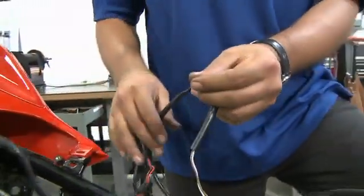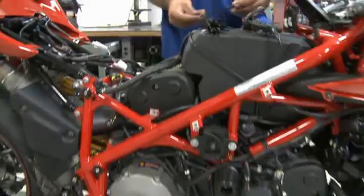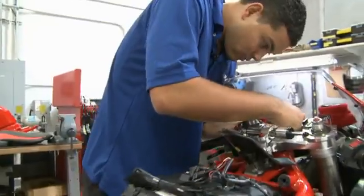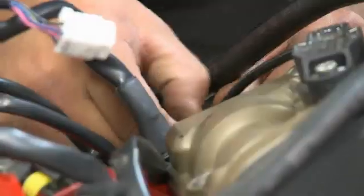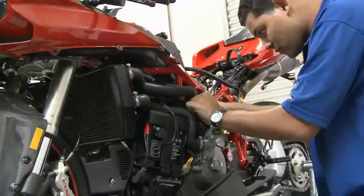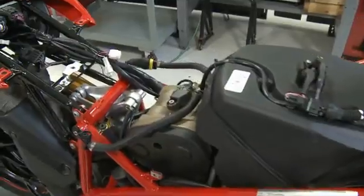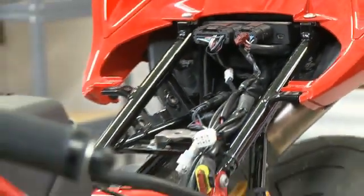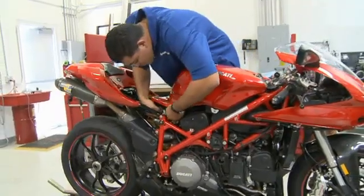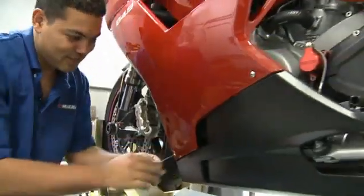At this point, all the necessary components have been installed and all the connections have been made. Now we can go back, trace the system, and install zip ties or cable ties throughout the harness to tidy up. Now that the harness has been tidied up with zip ties, we're going to go ahead and reinstall the fuel tank, side fairing, and seat, and fire the bike up just to do a general diagnostic check.